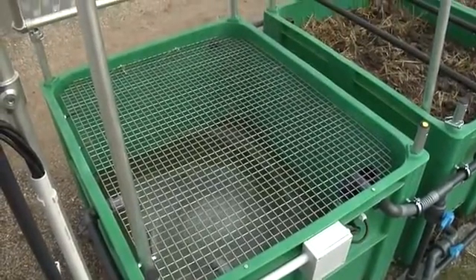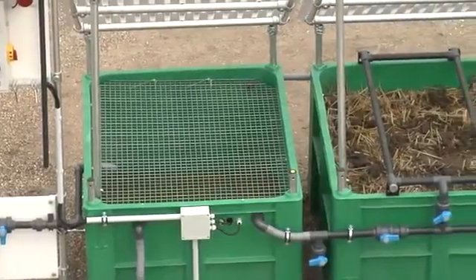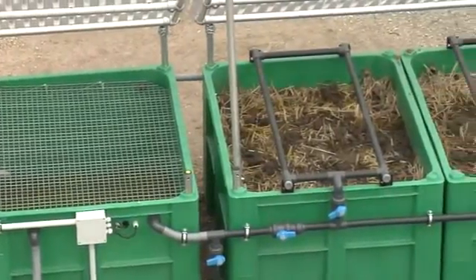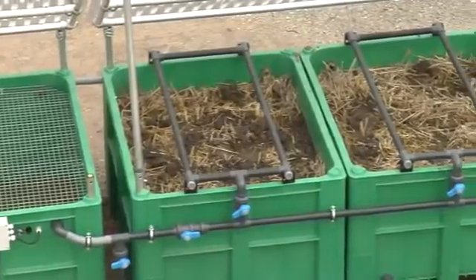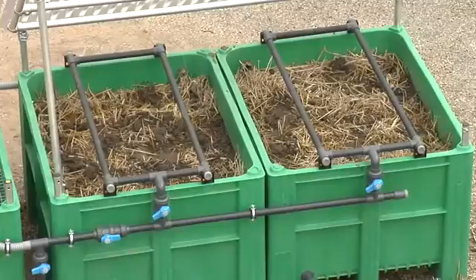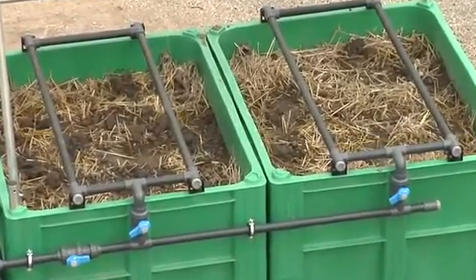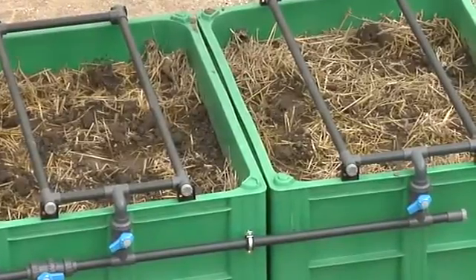The substrate is a mixture of soil and 30% straw. This mixture is more efficient than normal soil, because moisture is regulated in order to make it optimal for the microorganisms that degrade the chemicals. The straw also provides a good structure, air and energy for the microorganisms.